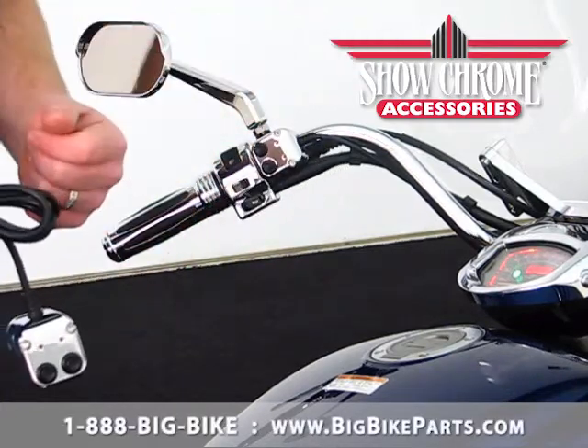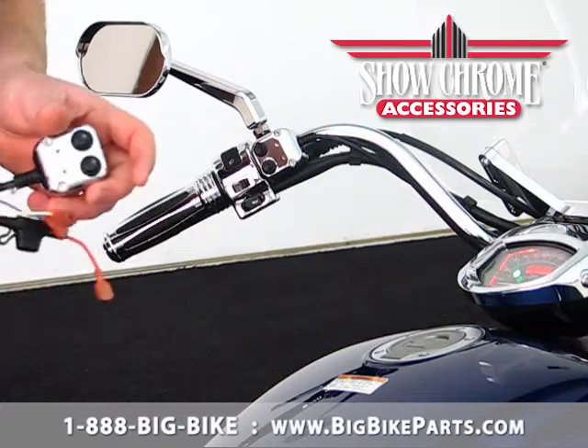If you're wiring in a set of 55 watt driving lights, you will want to utilize a relay and wire harness for this.